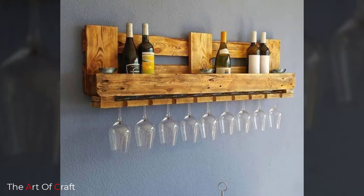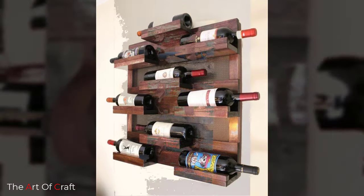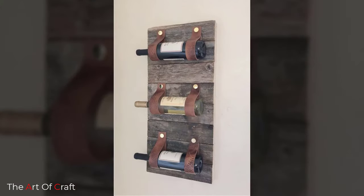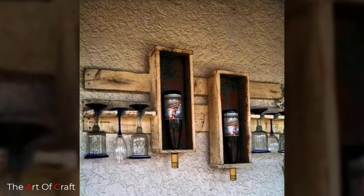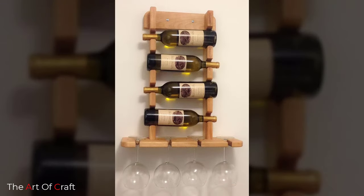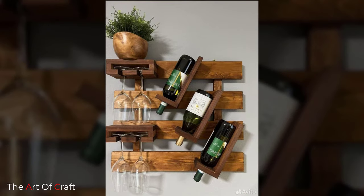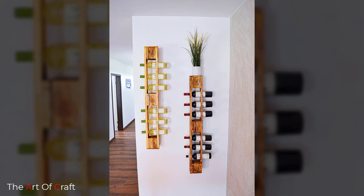Let's talk about six amazing benefits of using a wine rack. Keeping your wine bottles in a pantry or other places in your house is only a short-term solution. Here are some amazing reasons why you should invest in a wine rack. Number one: keeping wine in a refrigerator is a mistake, no matter what kind of wine bottle you have.